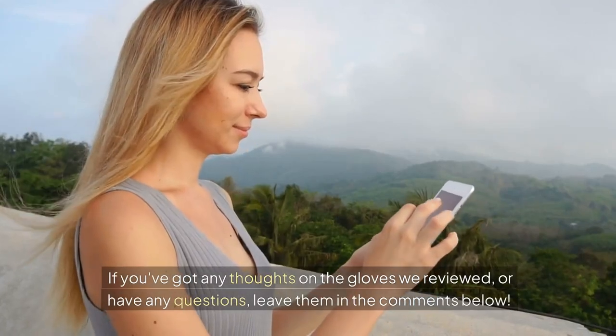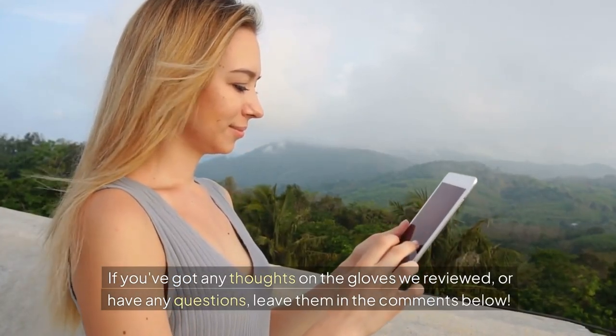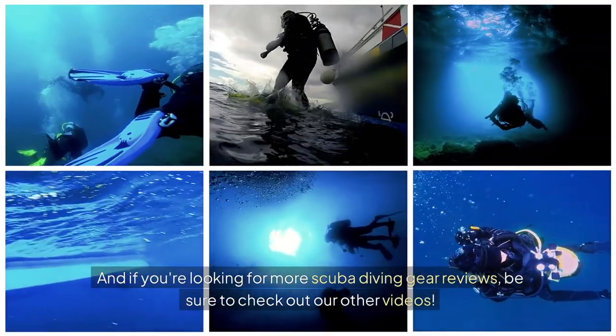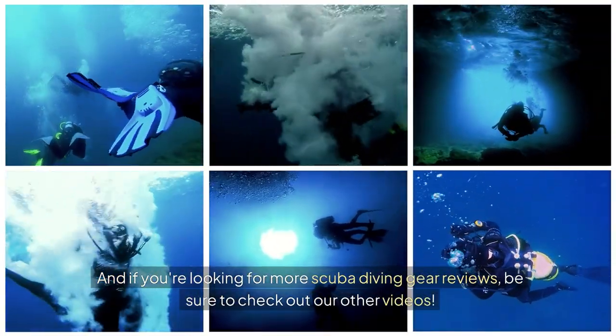If you've got any thoughts on the gloves we reviewed or have any questions, leave them in the comments below. And if you're looking for more scuba diving gear reviews, be sure to check out our other videos.